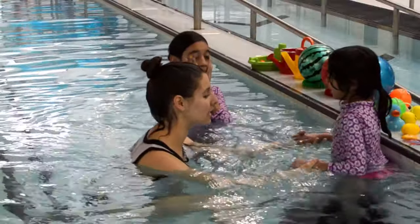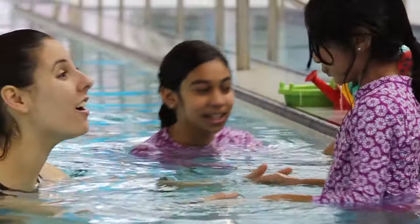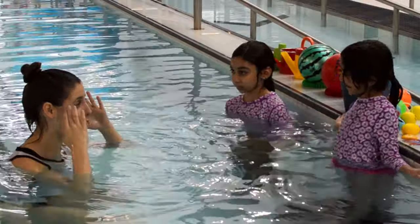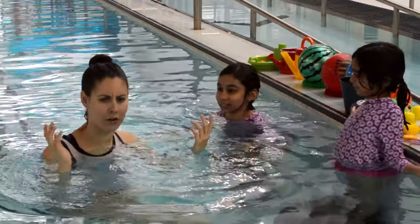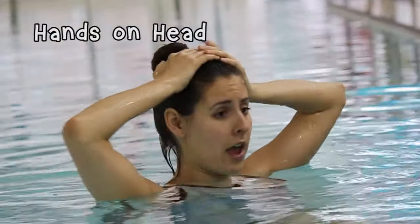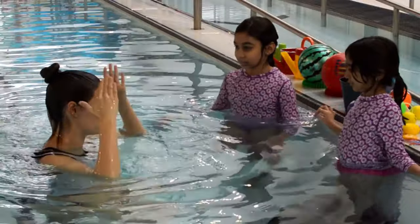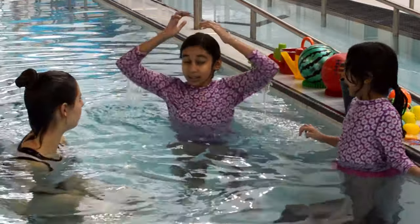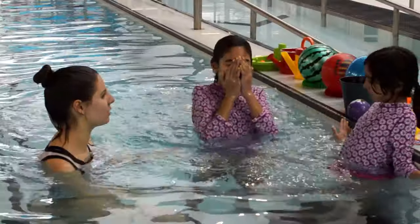Do you want to try that, Elena? I'll hold your hands. Good girl! Really good work, guys! The next step after putting our whole face in is we want to put our whole head in, so we can get used to being all the way under the water. One easy way when we're learning is to put our hands on our head and go all the way into the water — your hands on your head should be underwater. I like seeing those big bubbles!